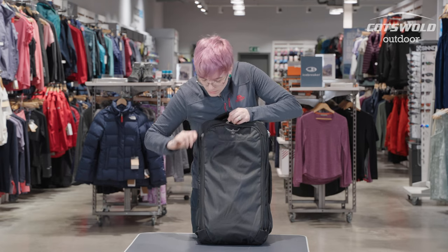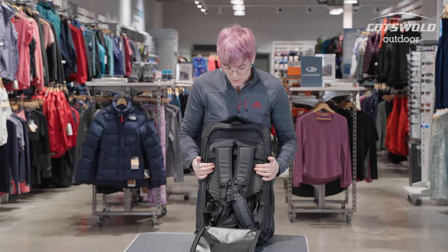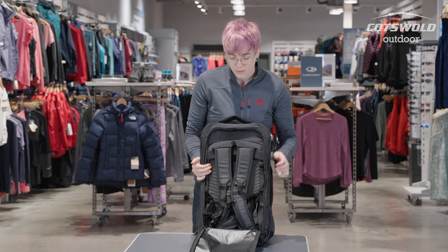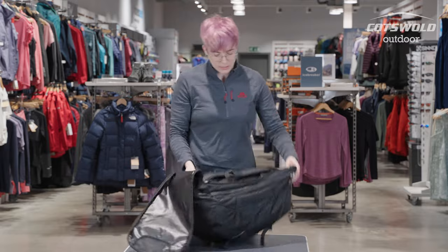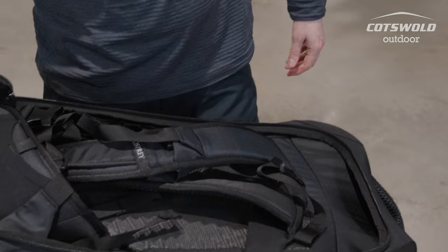It has a set of shoulder straps and a waistband tucked away in the back, so you can carry it like a traditional rucksack, which makes bearing the weight a lot easier over longer distances.